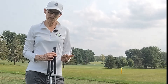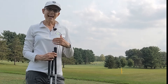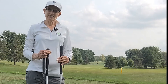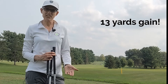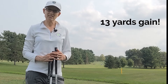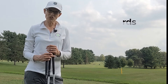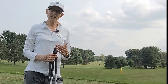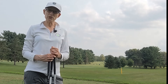You need to consider the kick point, the weight of the shaft, and probably a bunch of stuff that I don't even know about these days. But this experiment just demonstrates that it is really important to get fitted for your club so that you can optimize the distance that you hit it and the data that you get with your shots.